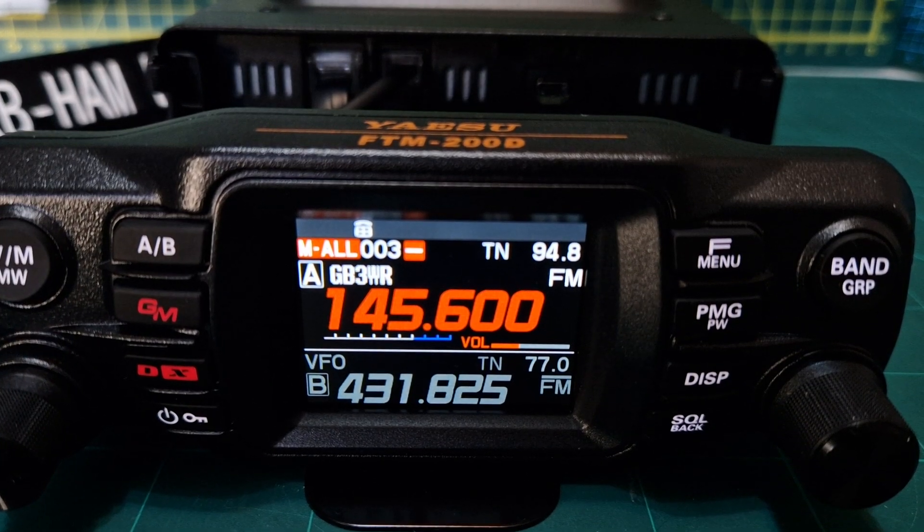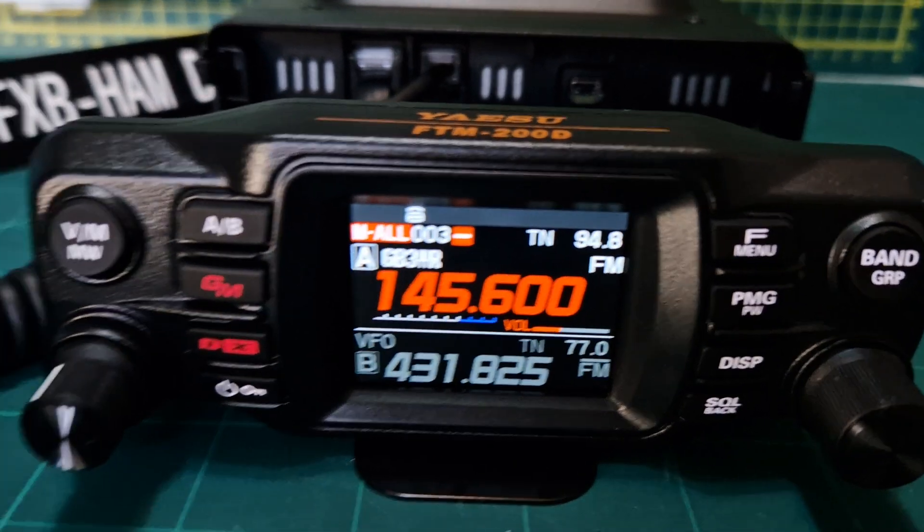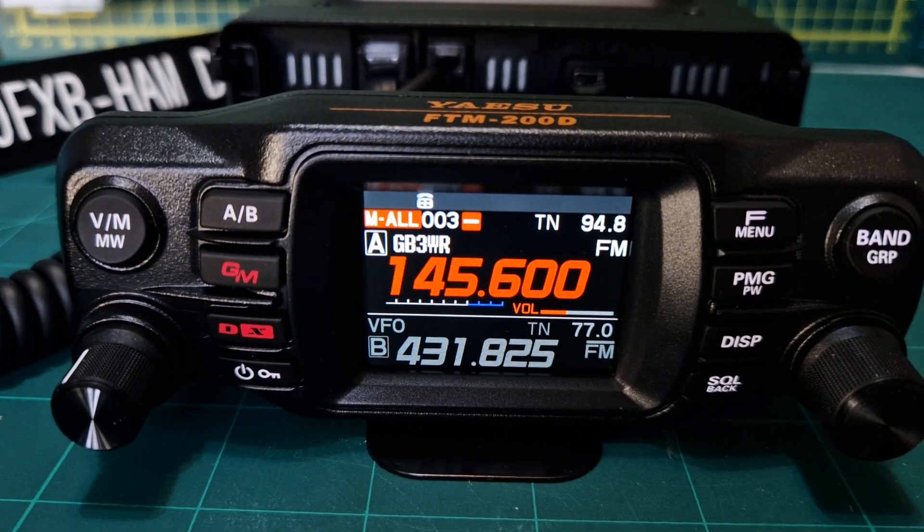And that's it — it now says GB3WR. That's your repeater stored and saved into memory as well. Bye for now, 73, thanks for watching my channel, catch you on air.